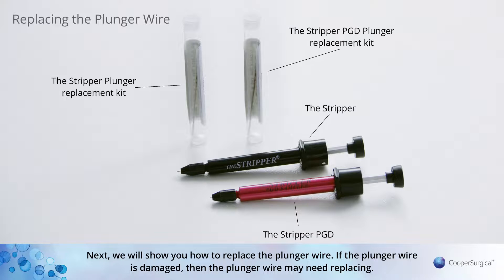Next, we will show you how to replace the plunger wire. If the plunger wire is damaged, then the plunger wire may need replacing.